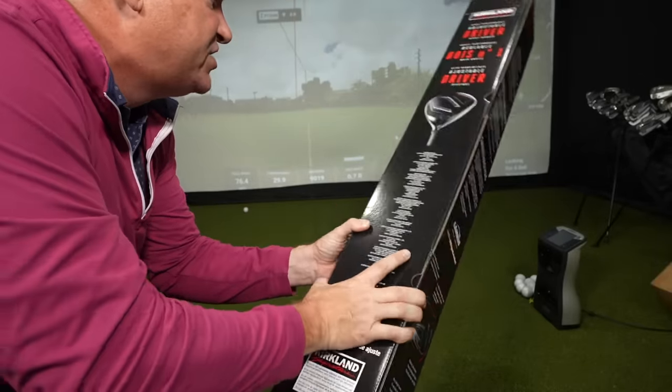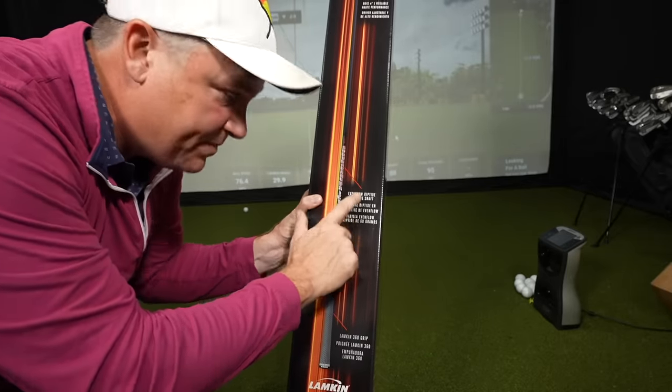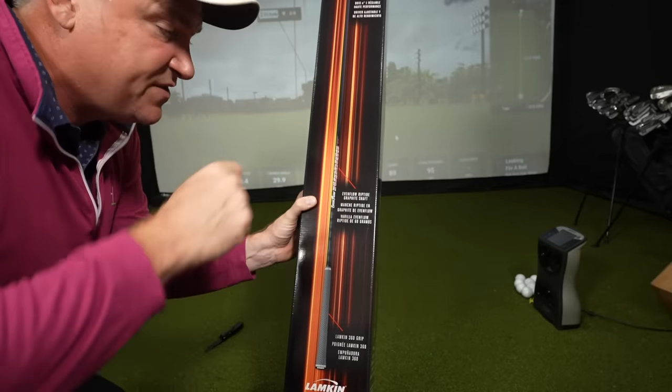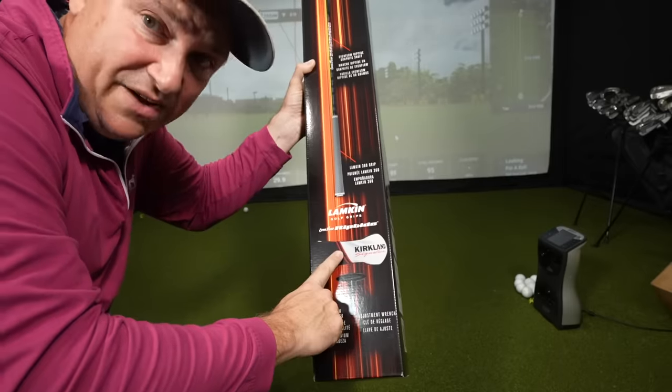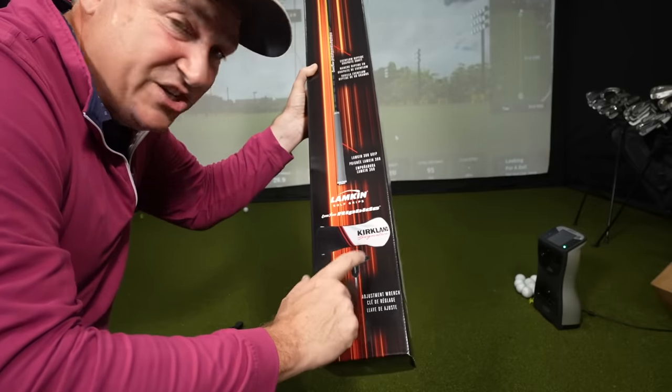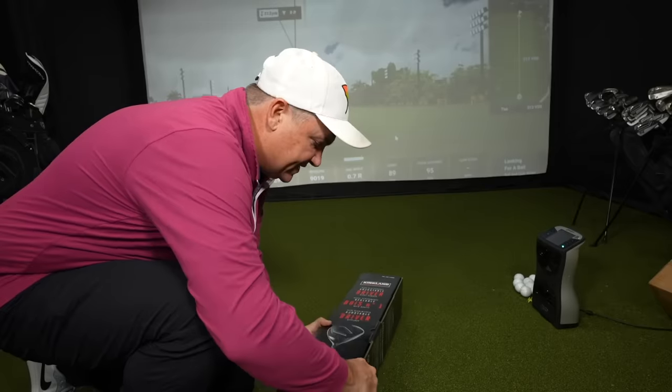The shaft is an Even Flow Riptide — I reviewed this shaft on Wilson drivers about a year ago. It comes with a head cover and the adjustment tool. That's what's in the box.